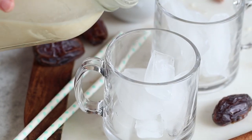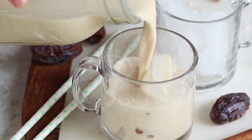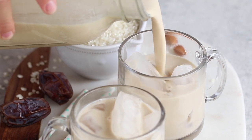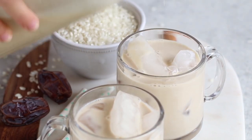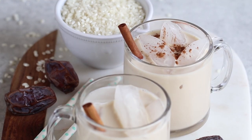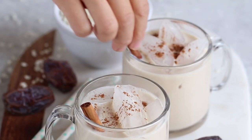You can serve this in a glass and pour it over ice with the addition of some rum or any other alcoholic beverage if you'd like — that's also great on its own. Just add a cinnamon stick and a sprinkle of cinnamon for garnish and you're ready to enjoy.